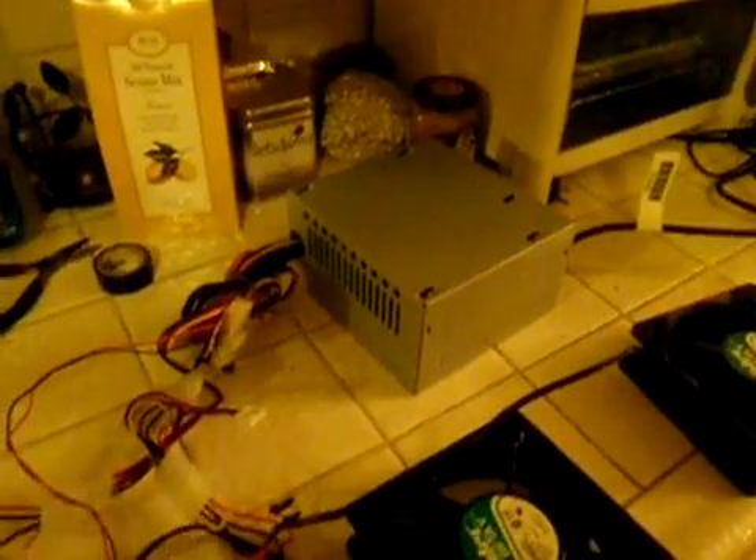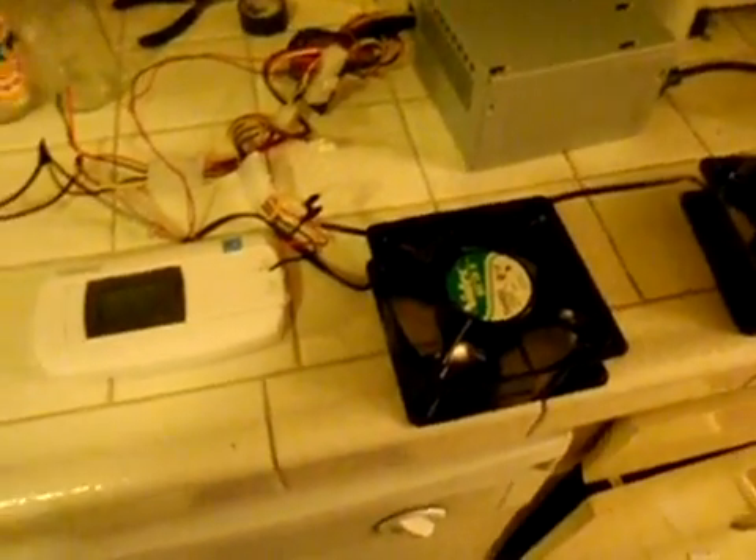Really easy design, didn't cost too much. The power supply was twenty dollars, the fans were two-fifty at an old computer shop, the thermostat was thirty dollars at Home Depot, and the bilge pump was eighteen ninety-nine at a local marine shop. So a little over fifty dollars to set this system up, and it sure worked pretty good.